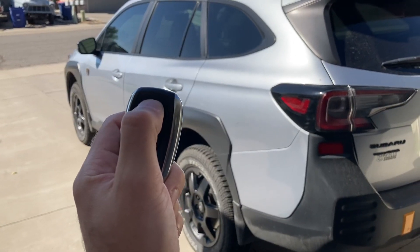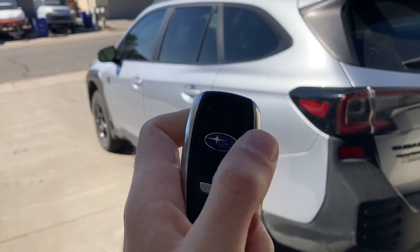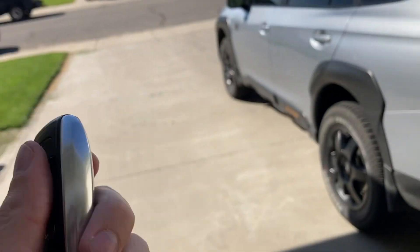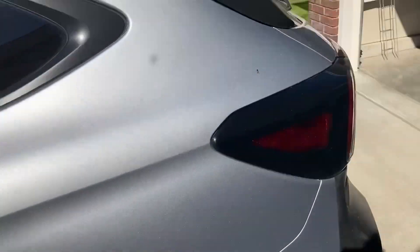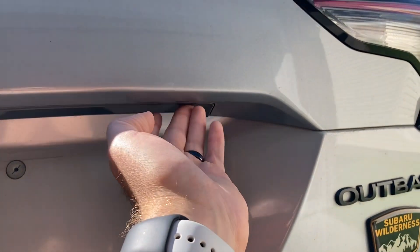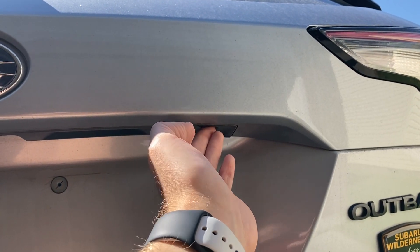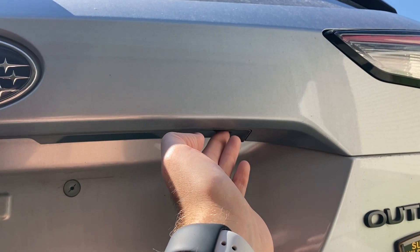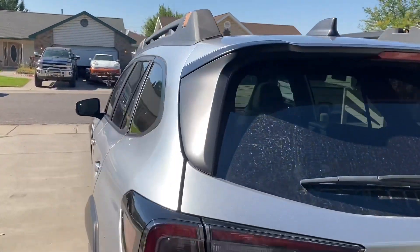Let's run a full test. Lock the car and deactivate the remote again — the key is now off. Let's double-check, then try the pin: one, two, three, four, double-click the fifth. Not bad — it worked!